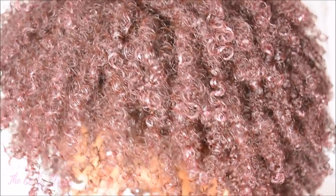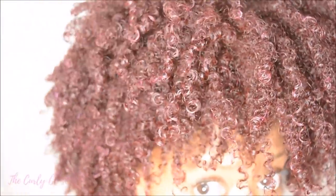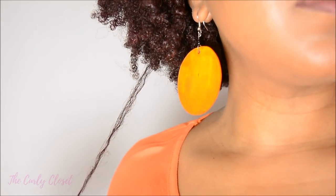Both of these products complemented each other really, really well. The Define and Shine Custard, if a bit too much is used, can leave a bit of crunch on your hair. But what I loved about the Coconut Curling Cream is that it gave that balance of softness and shine. So I didn't have to compromise on definition in order to achieve softness and luster. My hair did not feel heavy or weighed down whatsoever — in fact, it felt very light and fluffy. And of course, it formed the basis for this wonderful Bantu style that I wore for the Afro Hair and Beauty Show in London.